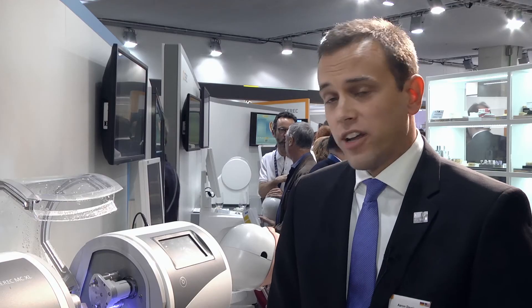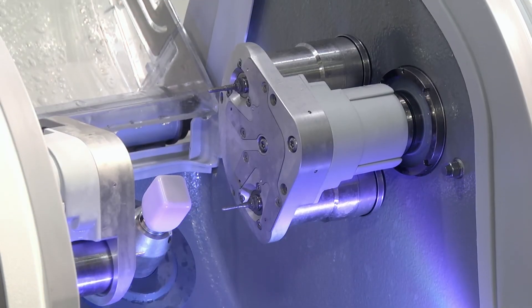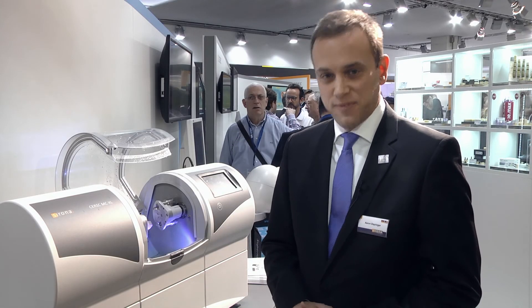So with the Extra Fine Grinding option, the premium package uses all four motors for one restoration — four tools. It does not require a tool changer, so there are no compressed air requirements for the user. Thank you for joining us today to take a look at the new Extra Fine Grinding option. Goodbye.